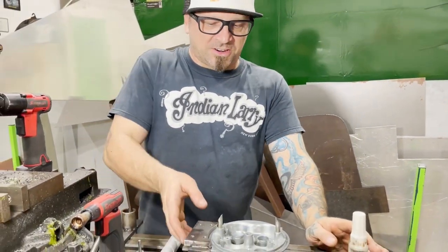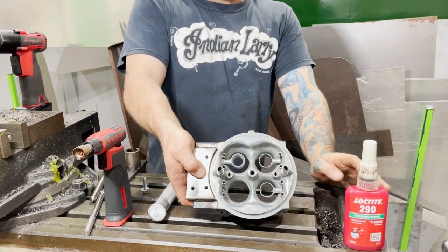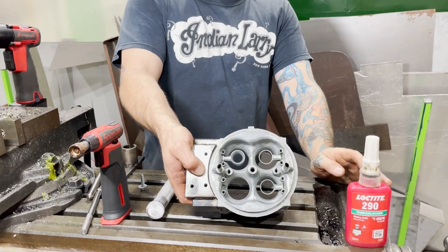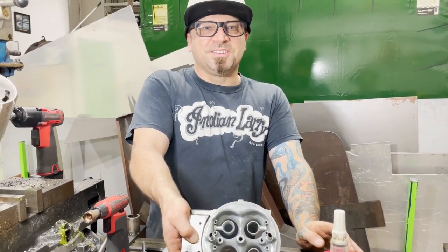So there we have it — that's our annular booster conversion for a 4150 Holley body. Thanks for joining in, I'll catch you next time.